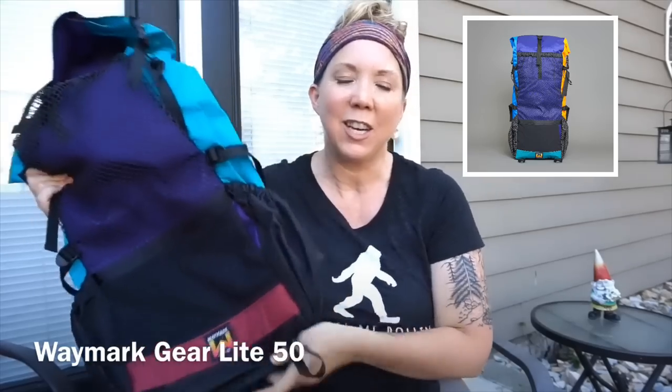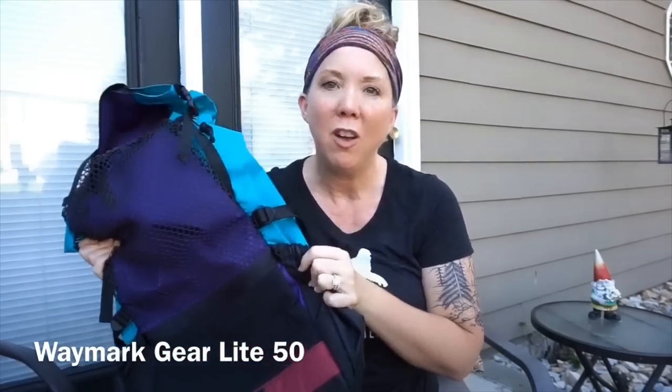Last but not least, I replaced my pack. I had been carrying the Six Moon Designs Fusion 50 for the past two years — an absolutely great pack — and I did a full review on it which I'll link here. What I decided to trade it for was a Waymark Gear pack. I had been following their Instagram for some time admiring how beautiful the packs are, and the Whimsical Woman carried a Waymark Gear pack on her PCT journey last year and loved it.